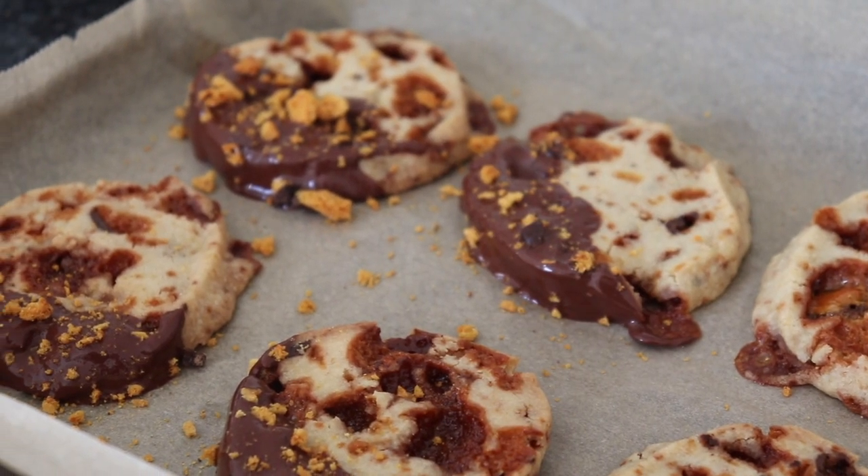Hi everyone, welcome back to my kitchen. Today I'm going to show you a recipe for honeycomb shortbread. In my last video I showed you how to make honeycomb, so if you're not sure how to do that, check that out first. But once you've got your lovely honeycomb ready, I'm going to show you how to turn it into some delicious biscuits.